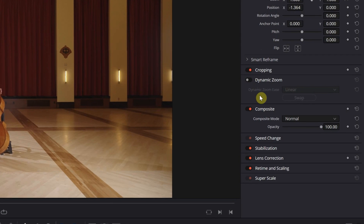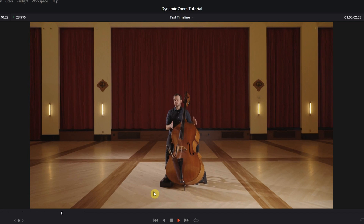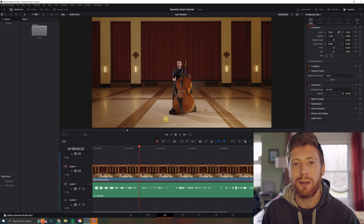You want to come right over here to the dynamic zoom option and just give that a toggle on. As you can see, already some motion — looks great.